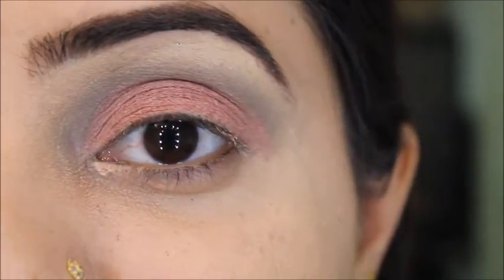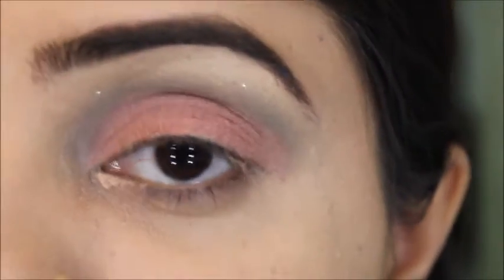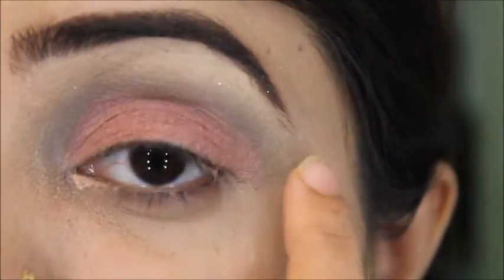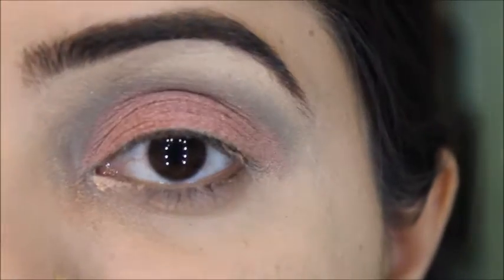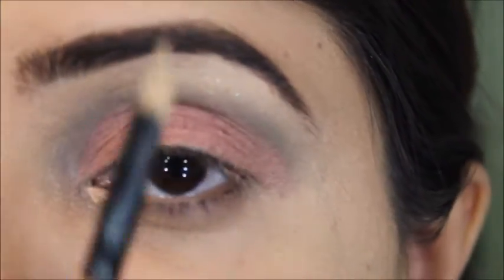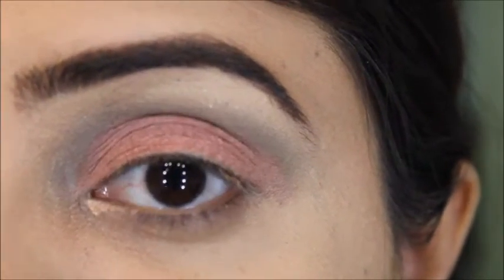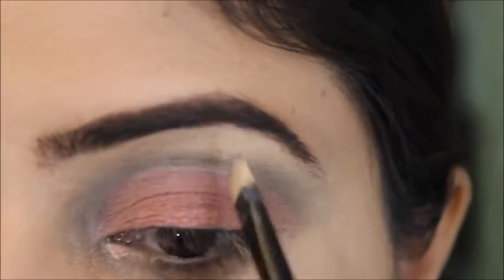At this point we've done the cut crease and I've packed the eyeshadow on both eyes, but my under-eye area is still remaining. I need to clean the upper eyelid area, so I'll clean everything up there using the same concealer left on my concealer brush.